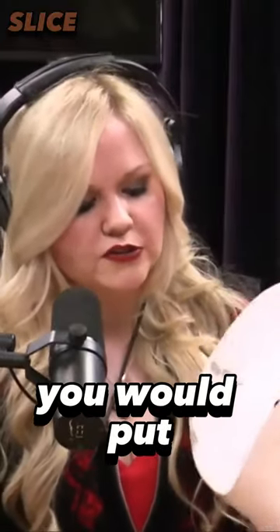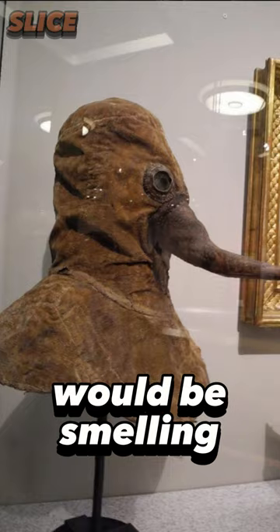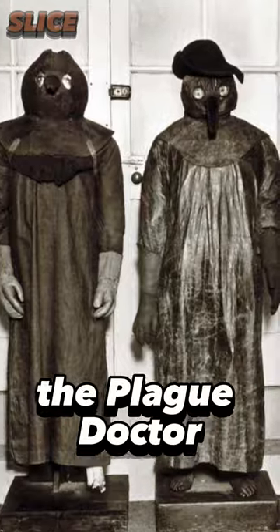So what you would do is you would put sweet smelling herbs into the beak, and so you would be smelling this and it would protect you from those evil miasma. There are a lot of illustrations of the Plague Doctor.